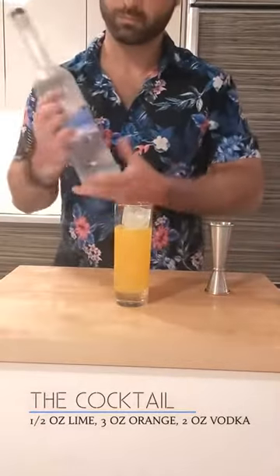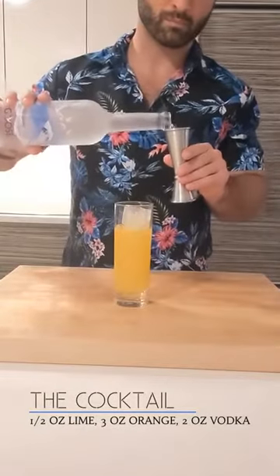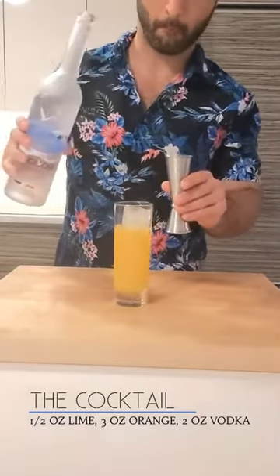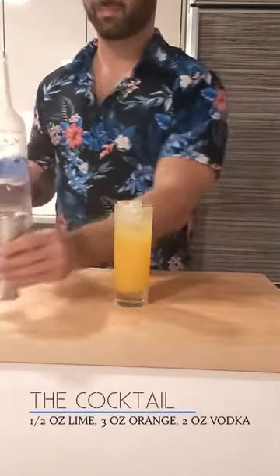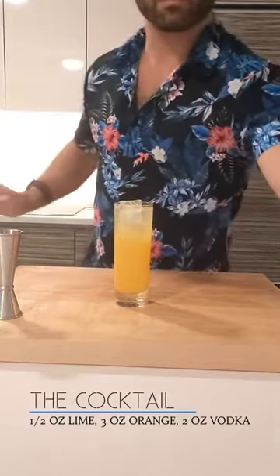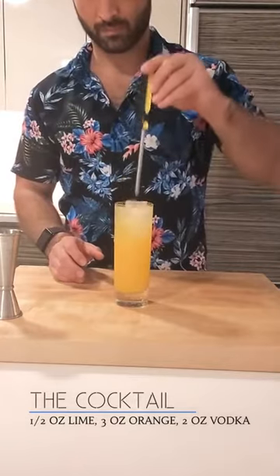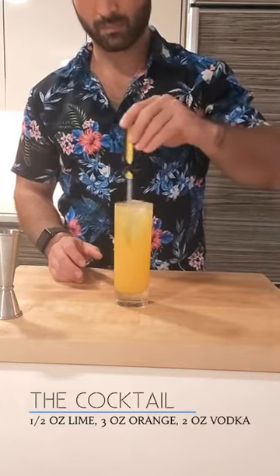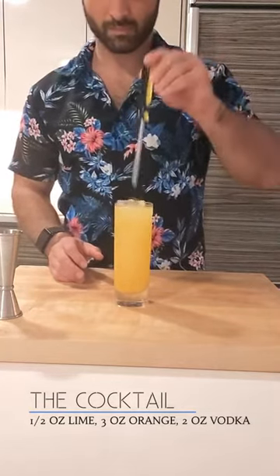Now get your vodka. If you're a thirsty boy like me, you're gonna use two ounces — fill it all the way up to the top. Oh man, hitting that meniscus every time — vodka everywhere, perfect fit every time. Now the most important part: grab your screwdriver and stir the drink with your screwdriver. That's why it's called a screwdriver — because that's how you stir it. Look it up, it's history.